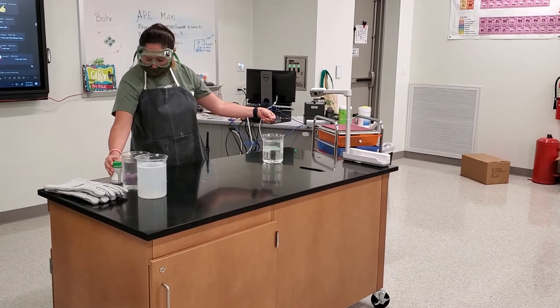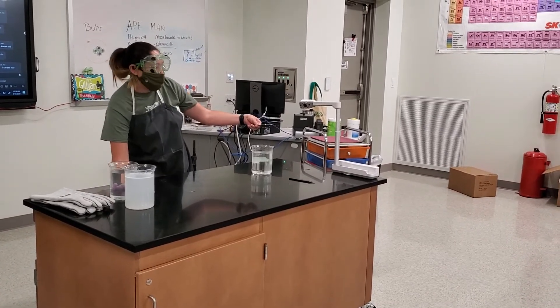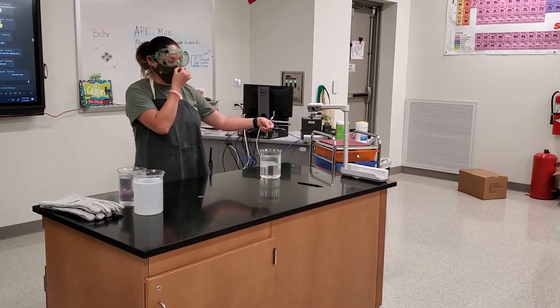Okay, so do you all ever eat things with sodium? Yeah. You all eat like fries if you ever get takeout, right?